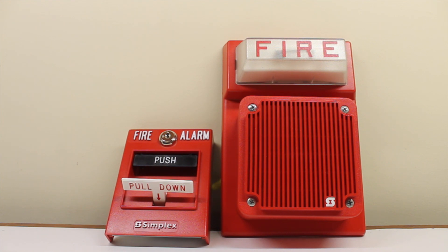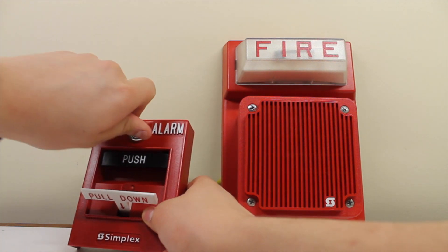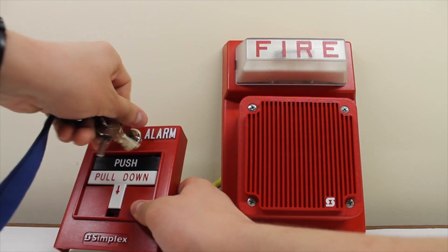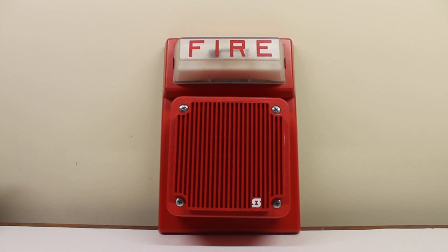That does not want to stay up like that. Alright, let's reset it. And just for fun, let's key-activate it. There you go — that should give you an idea. Now let's test the speaker device.